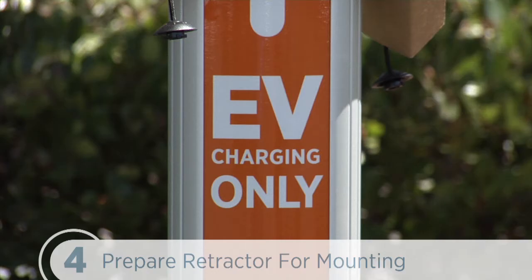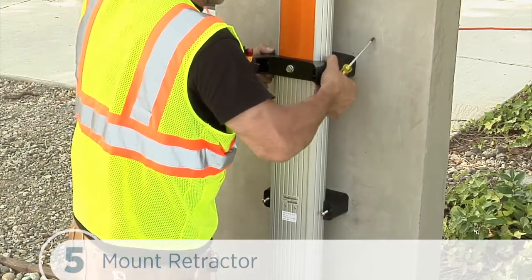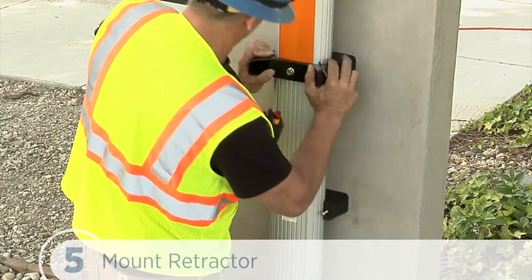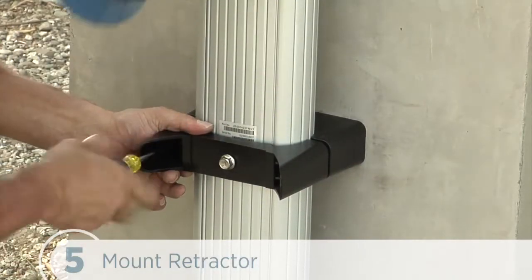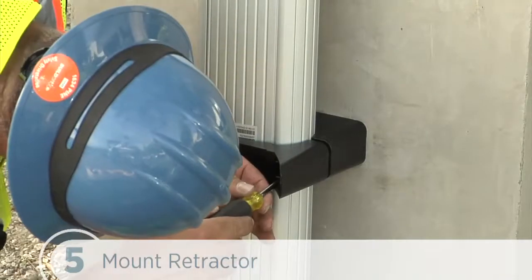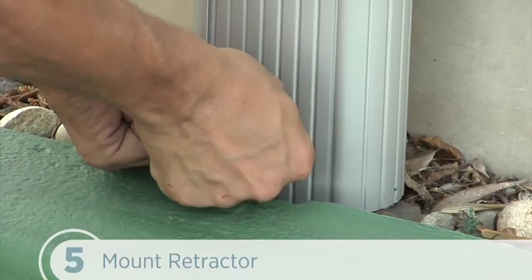If we need to remove or replace the EV parking sign, this is the time to do it. Now we'll place the top front bracket over the two screws of the top rear bracket. We'll need to steady the retractor with one hand while using the other hand to position the bracket. And we repeat the same process for the bottom bracket. Now we'll tighten all four screws to 60 inch-pounds or 7Nm using the Phillips screwdriver. And finally, we'll insert the slot cover bottom first into the slot at the bottom of the retractor.